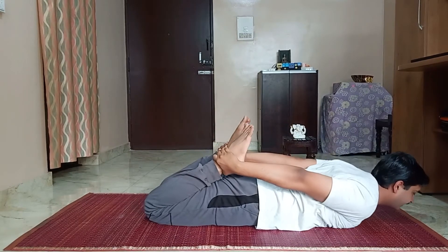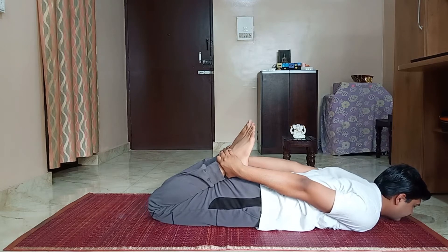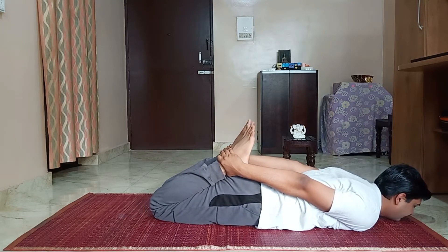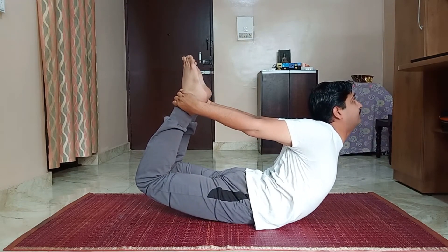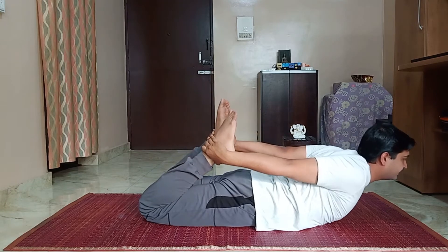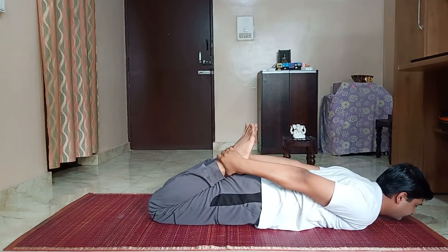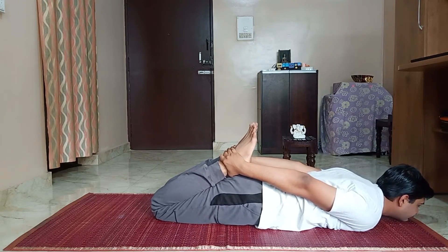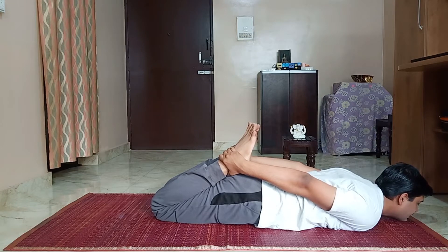Exhale. While balancing on the abdomen, hold the breath — inhale. Exhale, inhale, exhale. You can swing also in the breath-holding position — like this. Inhale.